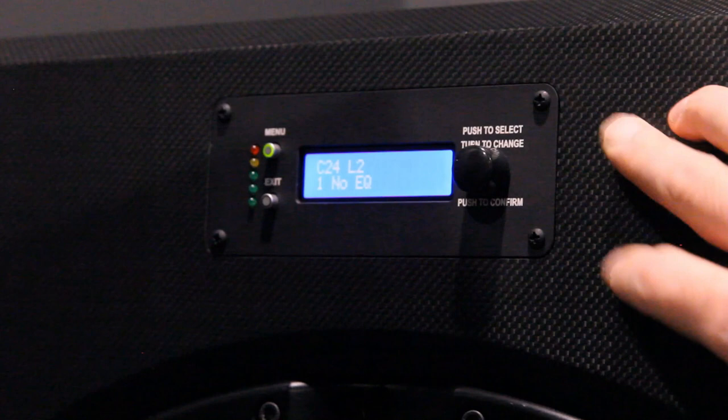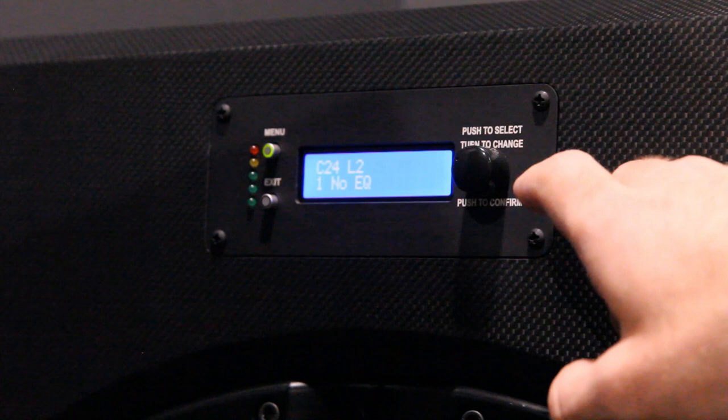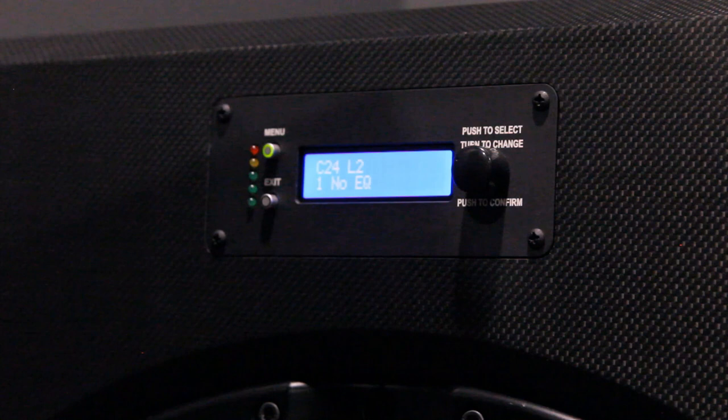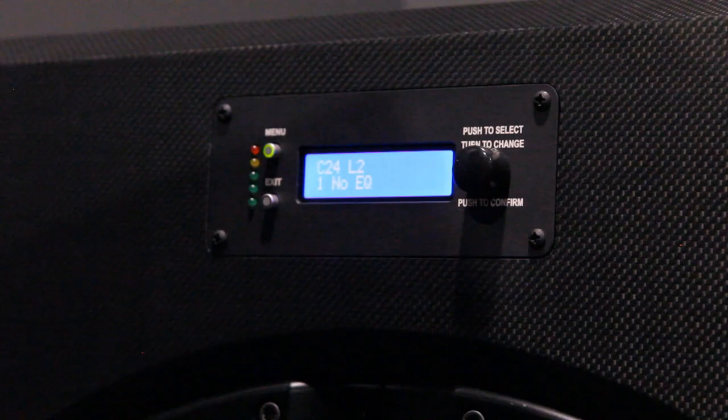This is the front display for the Harbottle and Funk amps. It has a knob which you can use to change EQ settings and change the gain. There's a menu and an exit button, and then you have your limiter lights — three green, one yellow, one red. You can change the brightness of this display; it's on dim right now, but it can be brighter or turned off completely, which is what I run so there's zero distraction while watching a movie. Your basic controls are accessible through that front display panel.